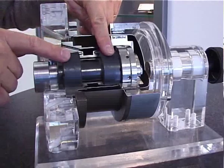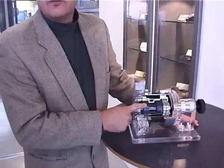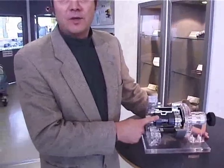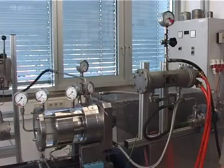The damage thus caused occurs mainly on the ceramic parts of the sliding bearing arrangement. With such applications involving gas-loaded media in mind, the research and development department at Burgmann Industries has devised and successfully tested a design-based solution.